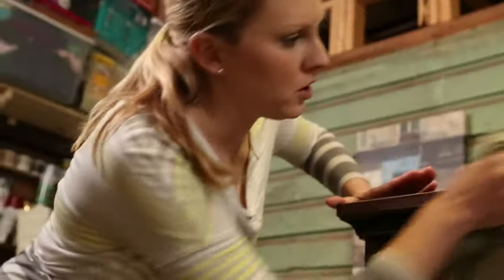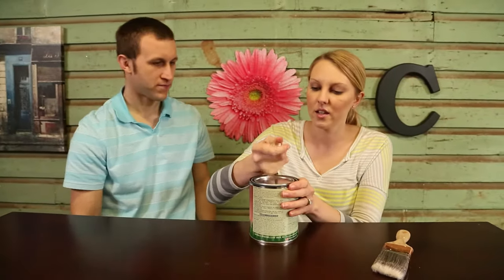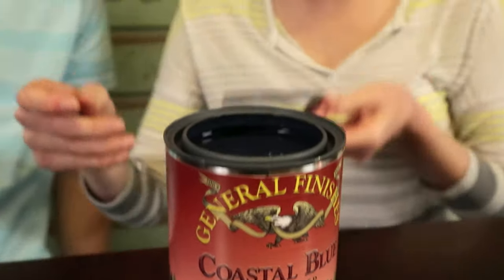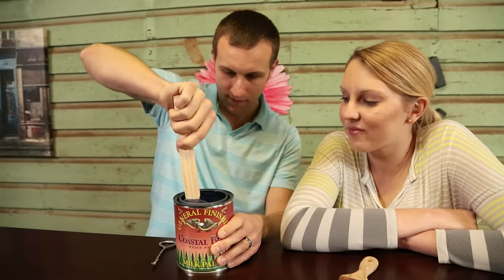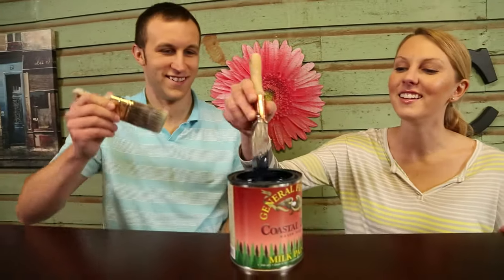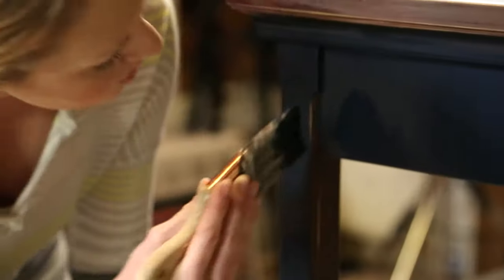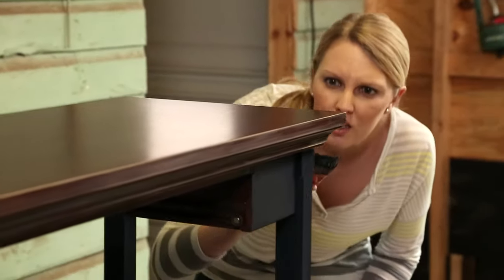Once the furniture has been properly sanded down, remove all dust from the surface. We picked this paint up at Woodcraft, which is the perfect place for DIYers — they sell everything from handy jigs to plans for your next project. We're using a milk paint. It's an environmentally safe, low odor paint, which I can appreciate. It also has really nice saturated colors and a translucent finish, which is ideal for wood furniture. It's called milk paint because milk is actually the binder of the paint, in the same way that polymers bind latex paint or oil binds oil paint.